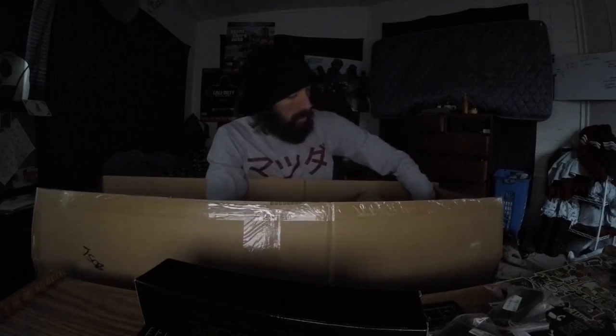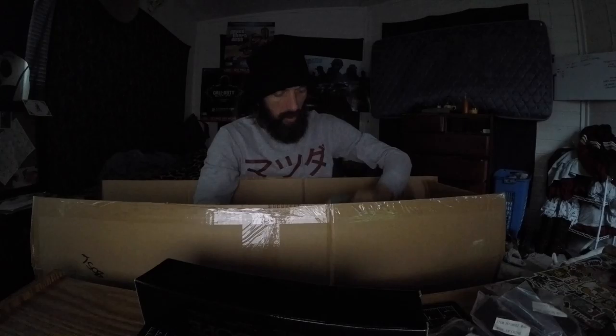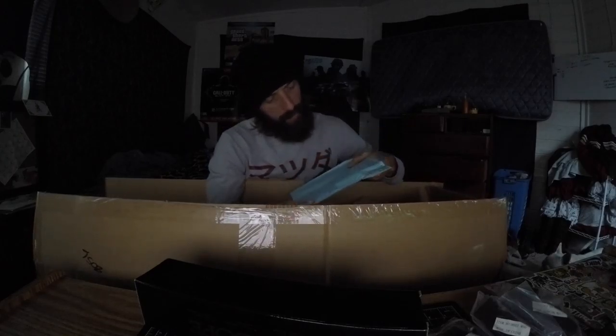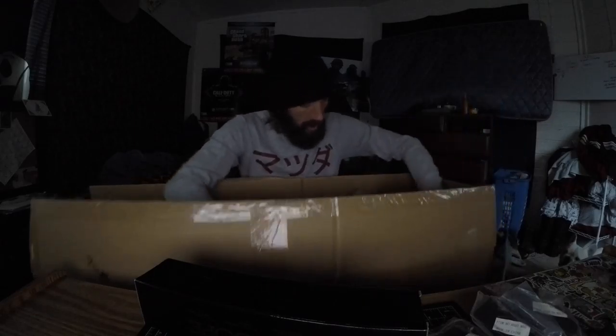Spare mags — oh, those are really nice. I got four spare mags. I don't remember ordering those; I guess I did. Five bucks a piece — that's why. All right.